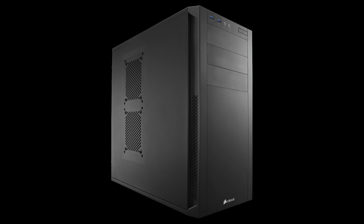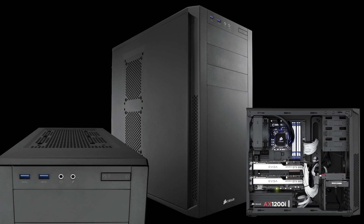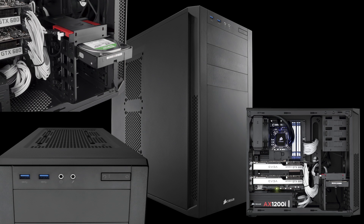Here we have the Corsair 200R, their Carbide series. It's a particularly good case — Corsair always make very good high quality cases. When you're picking a case, make sure you pick one that's going to last you at least four years, and this will certainly do the job. On the front we've got two USB 3 ports and your typical microphone and headphone inputs and outputs. Internally it will hold four hard drives and also has support for SSD. It's just generally a very good neat little package that's going to make your PC look really nice.